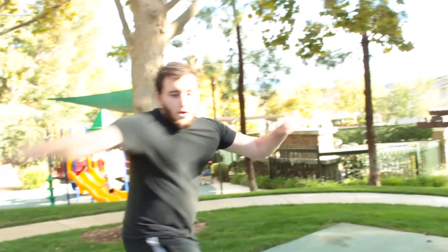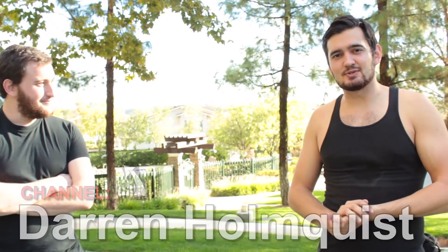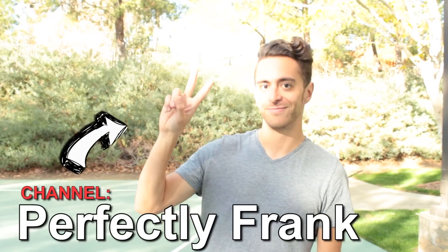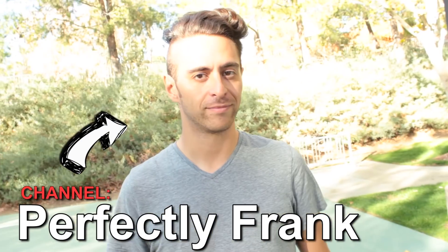Alright guys, that's our tutorial. Hopefully you learned something useful today. Make sure to check out my friend Darren — he's also a stuntman and a martial artist and he makes really cool fight scenes on his channel, so check him out — his link is going to be in the description. Also check out Frank, who filmed this video for us today — he does really interesting vlogs and cool videos and skits. Thanks so much for watching. Get out there, start filming, stay safe, and I'll see you guys on the next video. Peace.